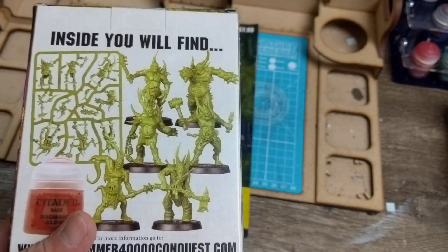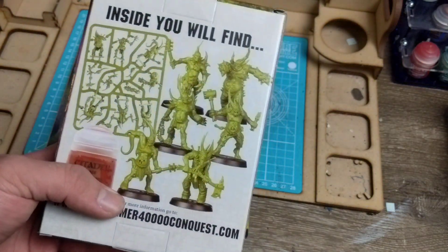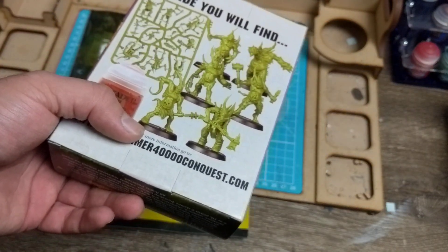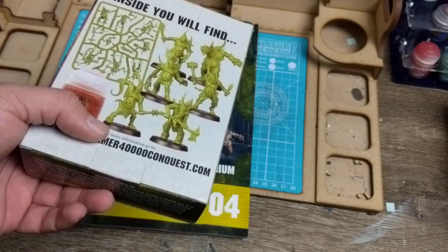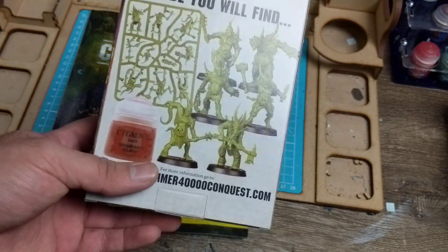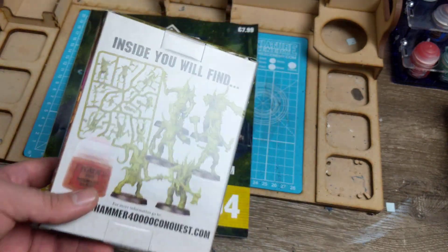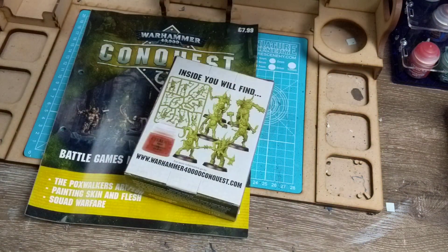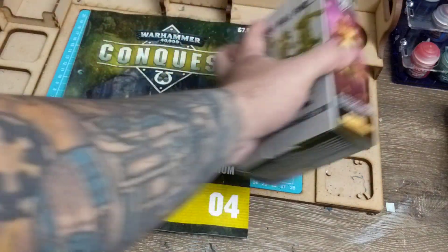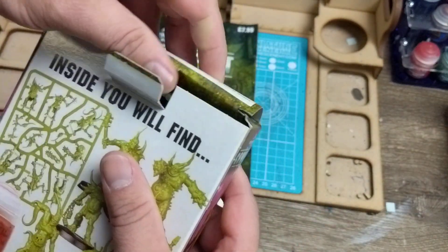I painted Space Wolves for a while - I don't have them anymore - but there are tons of flesh on those and I went through a pot of Bugman's Glow in a short amount of time doing them. Since then I've gone through another pot on other projects. It's one of those paints I've always got at least two of lying around. I've actually got one here already, so let's just open this up first and have a look.